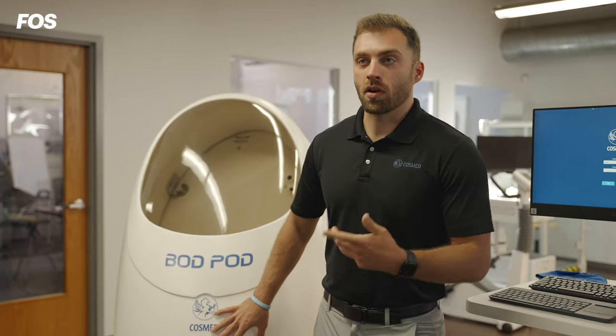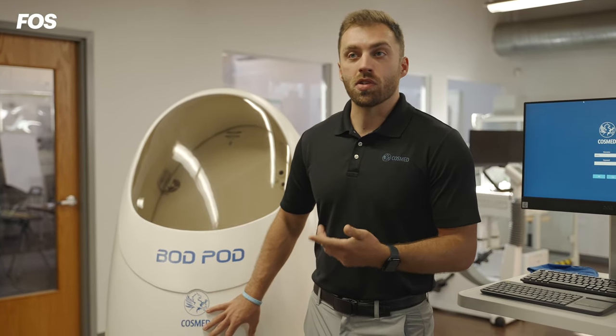The Bod Pod is our latest and greatest technology we use to measure body composition for athletes across the country. In the past, we would do it almost archaically — it would work a little bit. You would kind of pinch the fat on different parts of the body and then throw it into a big equation and see what you got.